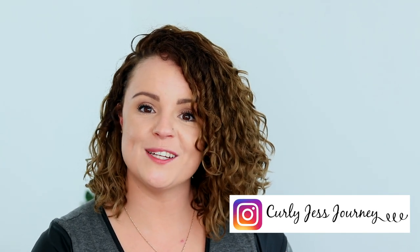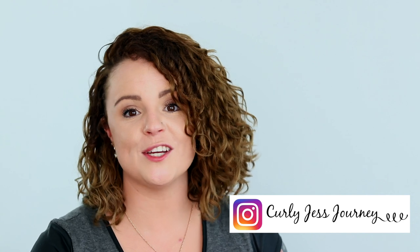If I can't answer your questions, I will find an answer and come straight back and let you know. As always, you can also reach out to me on Instagram at Curly Just Journey. That is all for me today, my loves — I hope you have a fantastic day. Thank you so much for watching, I appreciate you so much, and I'll see you next time. Bye!